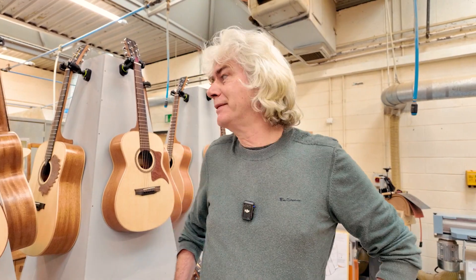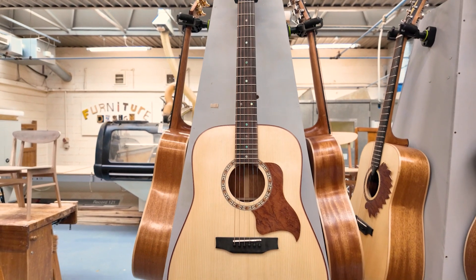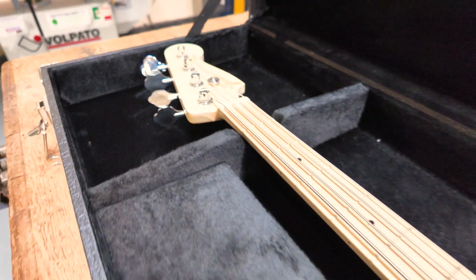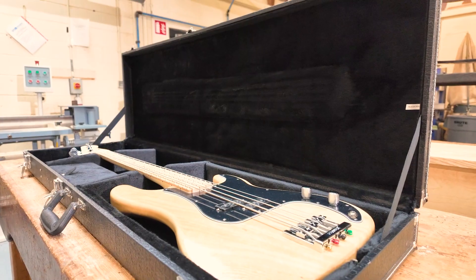Thanks very much to all the students this year. There's been a huge effort by each of the students and I'd like to congratulate them on the quality of the instruments they've achieved. I'd like to thank DFEI for giving us the opportunity and the facilities to make instruments like this. Best of luck in the future for all our students and hopefully we'll see you all again in 2025.